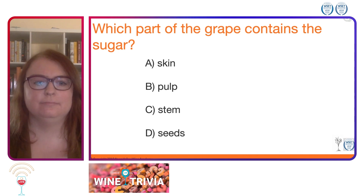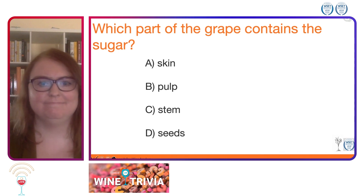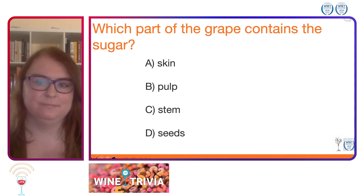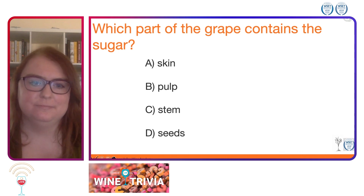I have a feeling a lot of the new wine geeks out there will get this one correct as well. We'll wait a couple more seconds for you to pop in your answers. I see some slowly coming through.